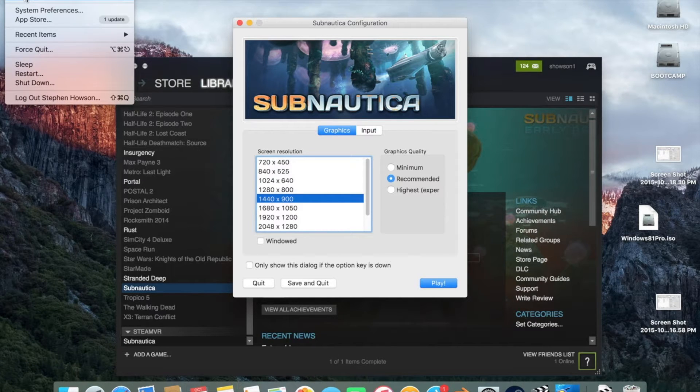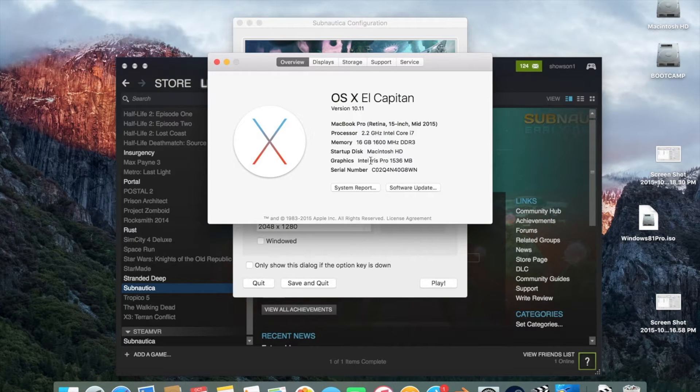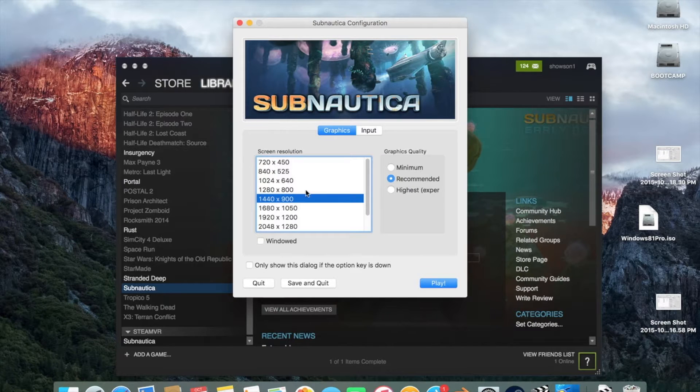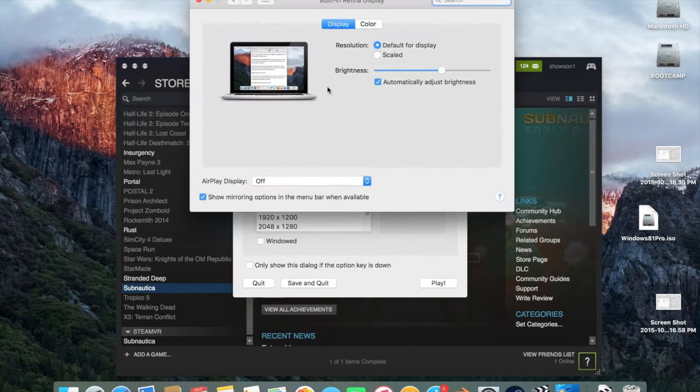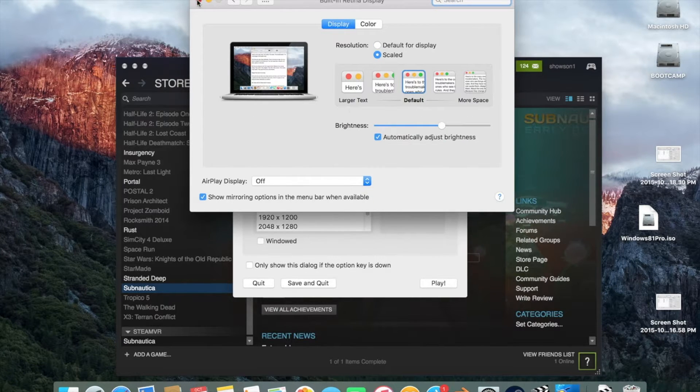We are on a 2015 MacBook Pro just using the internal display. This is the one with the integrated Iris graphics, so not the dedicated Radiant graphics. I was going to try out Subnautica. I'm using the 1440x900 resolution because if you look at the default scaling for a retina display, it has the look and feel of a 1440x900 screen, so I figured that might be a good place to start. I'm just doing 1440x900, I'm going to use the recommended settings, and we'll jump in and see how it works.